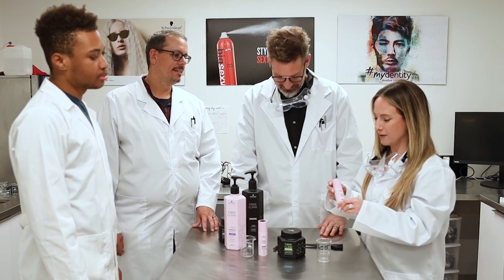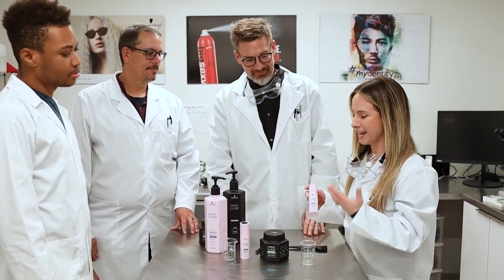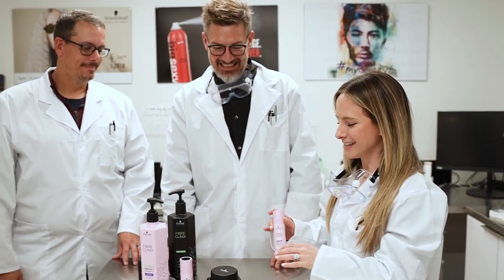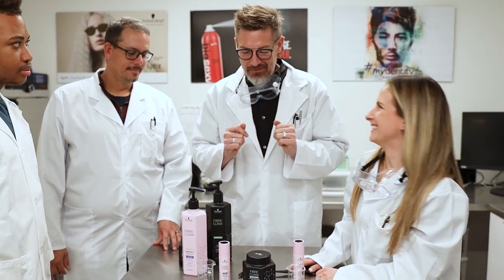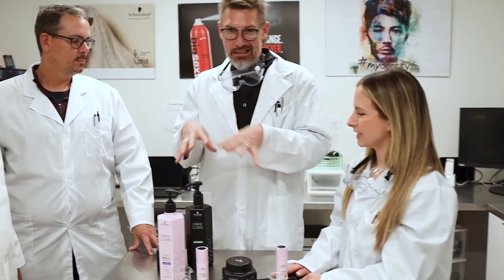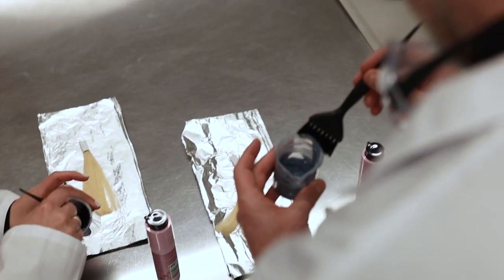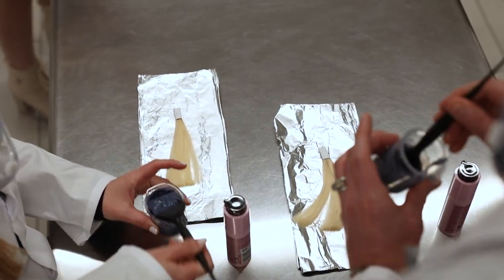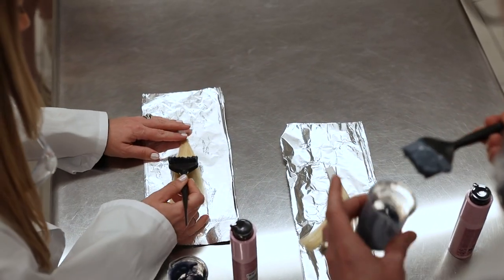Ian, you were telling me about this new part of the line — let's set everyone's mind at ease before they see this and freak out. Tell me what we're going to see here and what's going to happen. Yes, so we've got these new neutralizing boosters as part of the Fiber Clinics Vibrancy line extension. Straight out of the bottle, they're pretty scary, they're pretty intense.